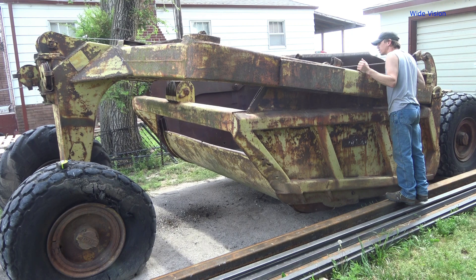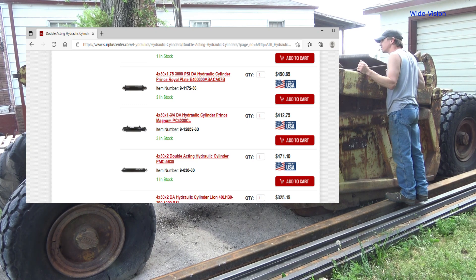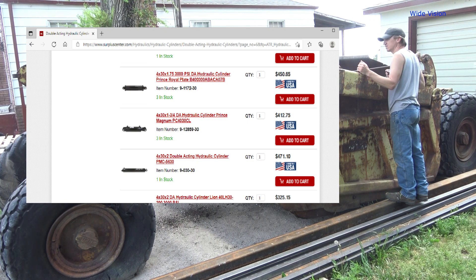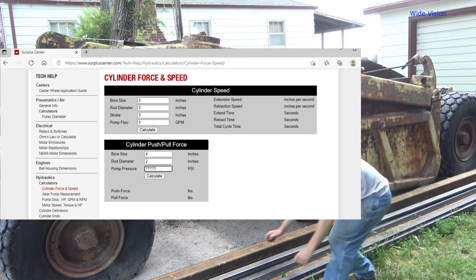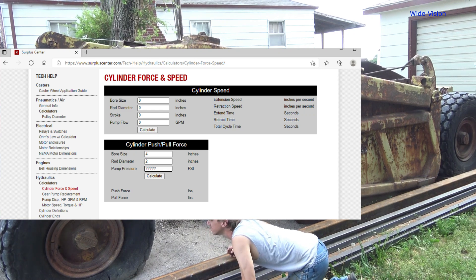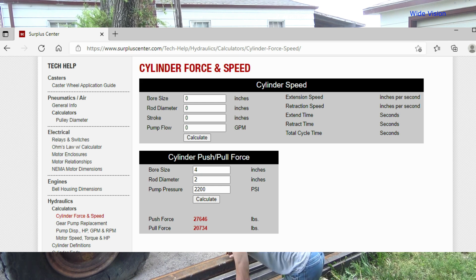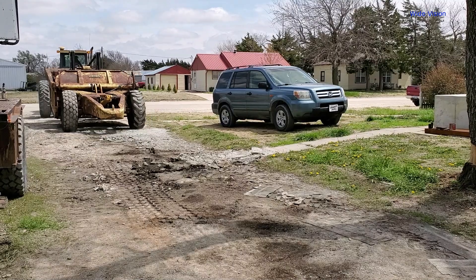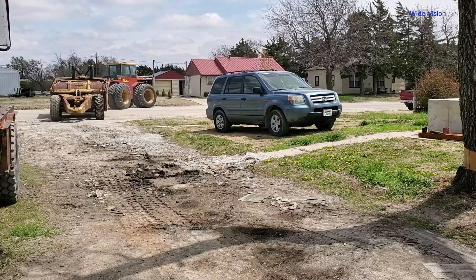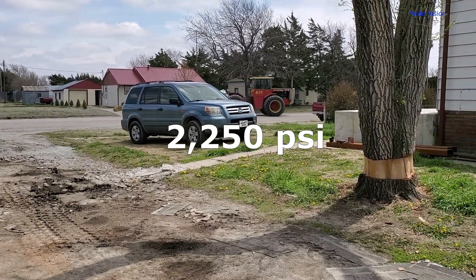So I hopped onto surpluscenter.com and started looking at 30 inch stroke cylinders. Based on all my years of experience working with hydraulics, I decided to start at a 4 inch bore and see if that was powerful enough. With those two filters selected — a 4 inch bore, 30 inch stroke — a cylinder with a 2 inch rod appeared. I then opened their cylinder calculator and entered the bore and rod diameter, but to come up with the answer, I needed to know what pressure the hydraulic system is capable of producing. I made the assumption this tractor can hit 2200 psi, which is fairly typical of tractors from the not too distant past. This means each cylinder should be able to pull 20,734 pounds — not bad for starting off with gut instinct. As a side note, it wasn't until I finished with the scraper that I knew he was pulling it with a Versatile 835, which has a factory setting of 2250 psi. My 2200 psi guess was pretty darn close.